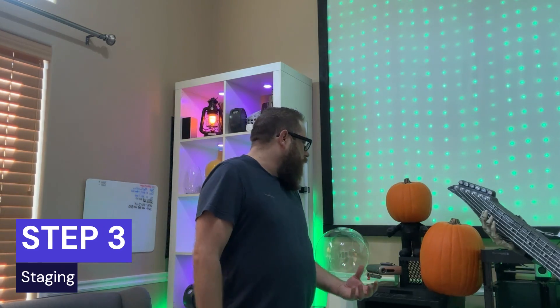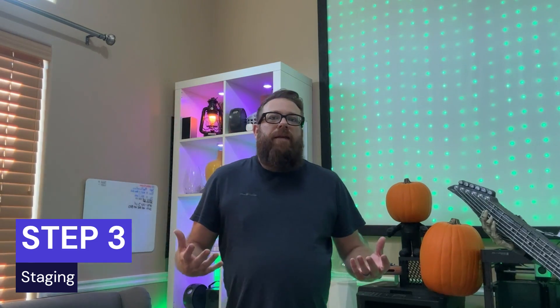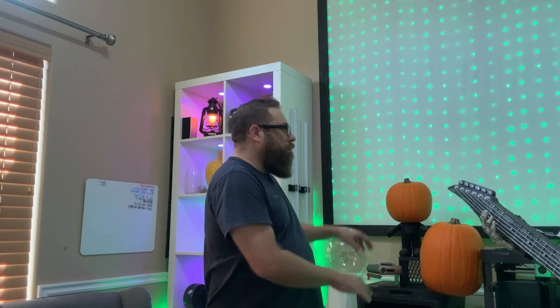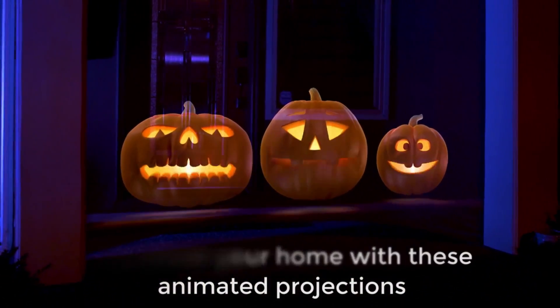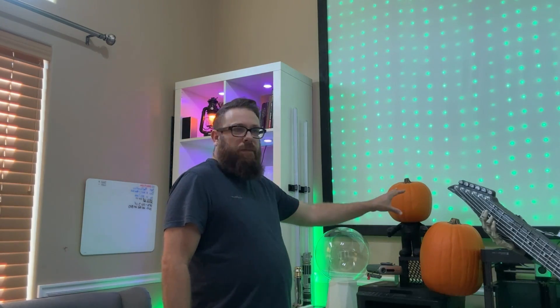Step three is setting everything up. Now that you've got your video file, it's about finding the right spot and staging. You can use hay barrels from Walmart or craft stores to stage the scene. AtmosFX gives you a single pumpkin animation or a trio pumpkin animation, so you can stage them accordingly. You can see I have two pumpkins here, and you could even add a third one right there.